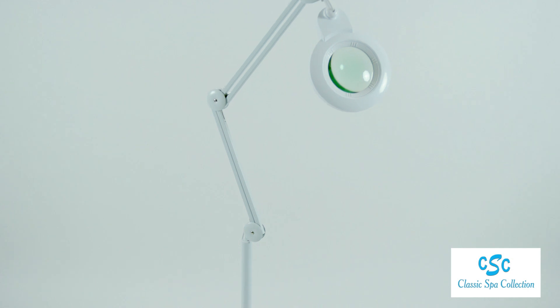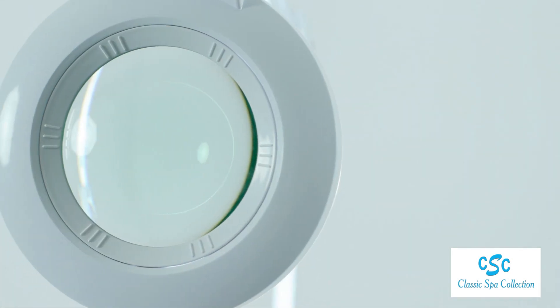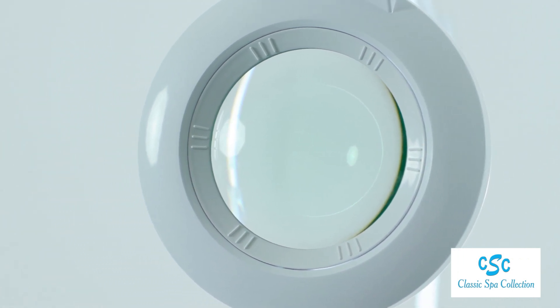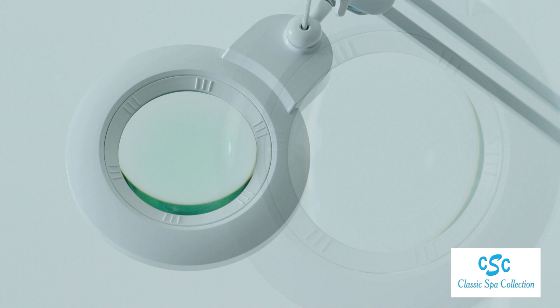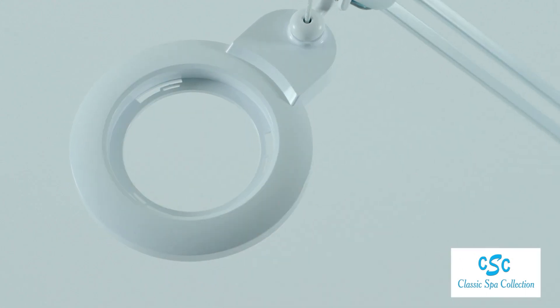This sleek design lamp features a rare 8 diopter lens, which is very hard to find on the market. It may also be purchased with a 5 diopter lens, or both. The interchangeable lenses are very easy to use.